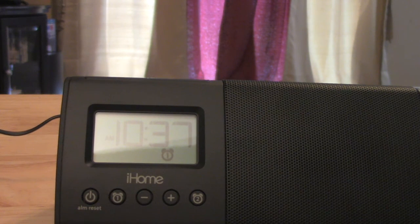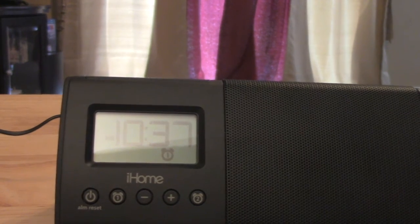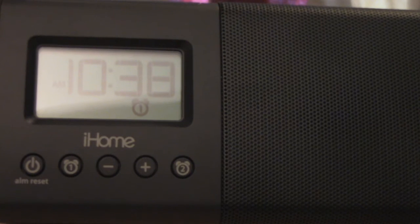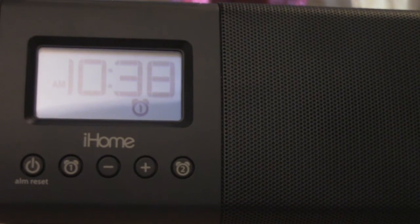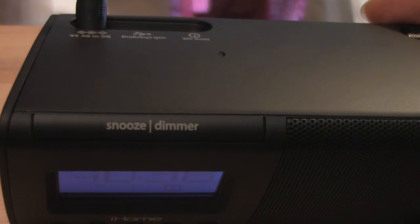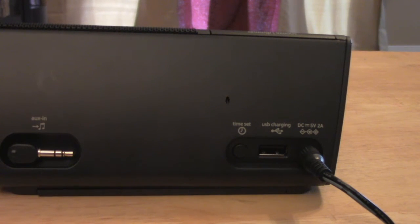This does have two alarm clocks. Along the bottom you've got five buttons: power, alarm one, volume up, volume down — which also sets the time — and alarm two. Up top you've also got your snooze button and a dimmer button for the front display lights. On the bottom of the device is the speaker, and we've already gone over the battery storage compartment.